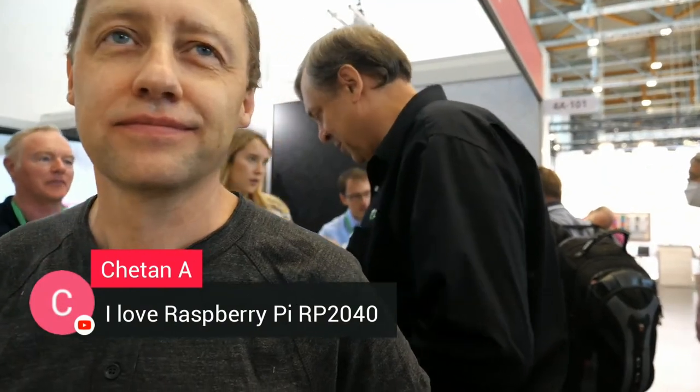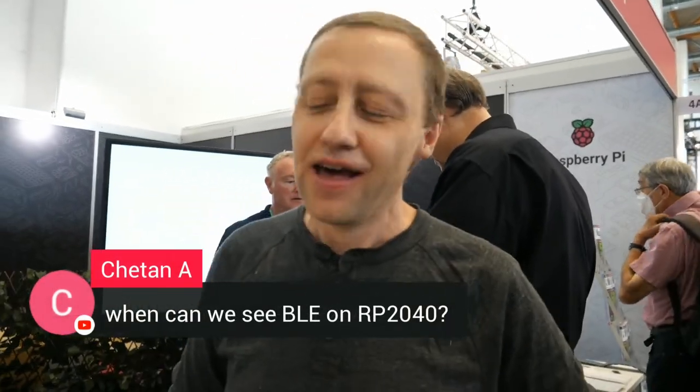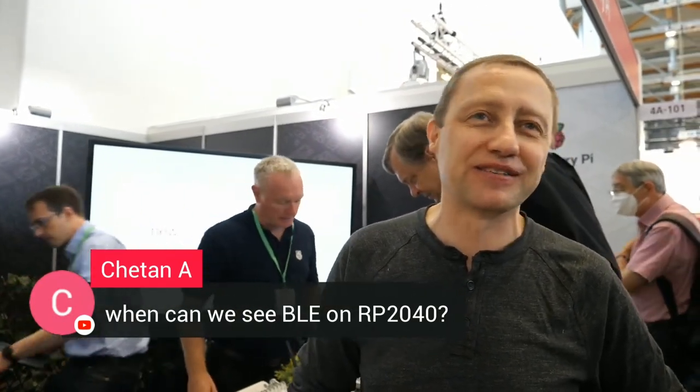And there's one guy saying, 'I love Raspberry Pi RP2040.' This is the RP2040 right here. And when can we see Bluetooth Low Energy in RP2040? Raspberry Pi does not talk about unannounced products, so I'm not going to answer that one.